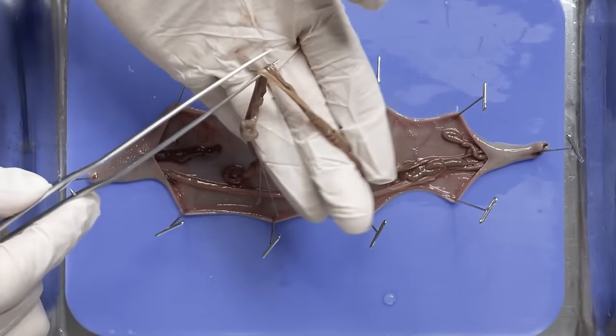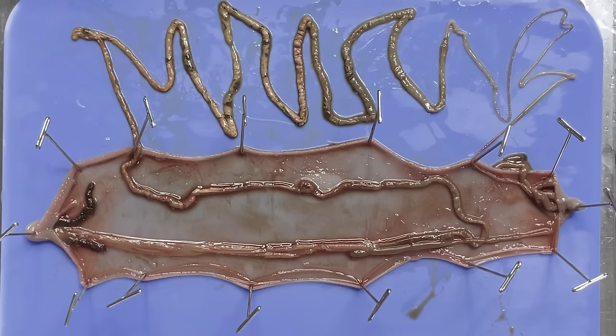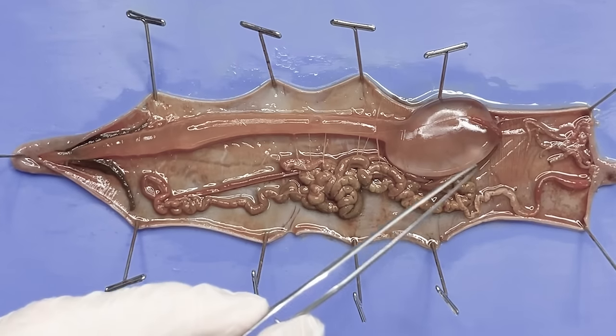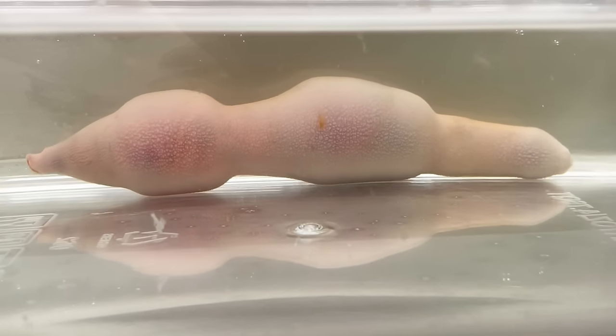You can see that a long digestive duct is wrapping around the inside of its body. Let's stretch them in line — very long. This is the end of the intestine. Spoon worm can swell its intestine by sucking in seawater through its anus, and through this it can freely change the shape of its body.